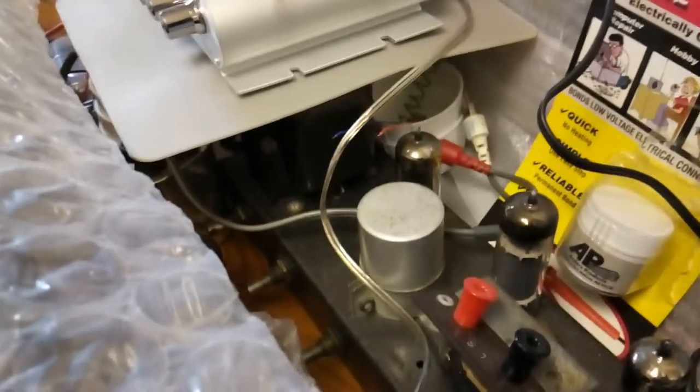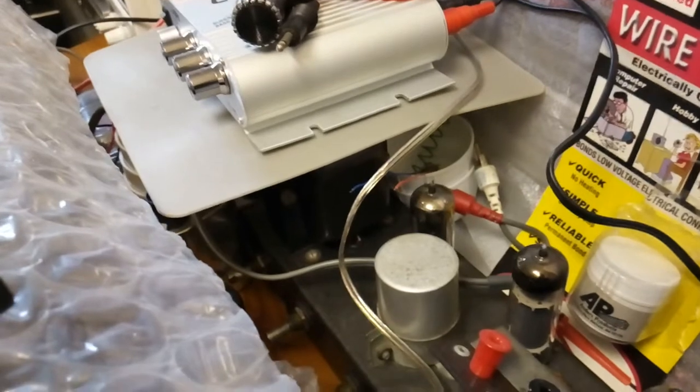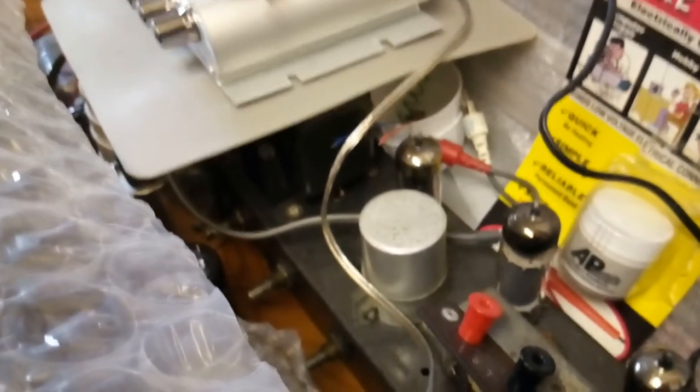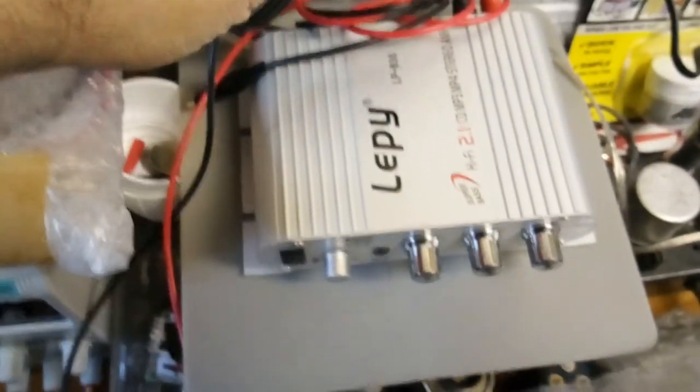I've got to check the values of the resistors underneath and a few caps - there's not really much to it. I'll check the caps and make sure the ESR is low. I've got a dedicated ESR meter here - I think Rosie's got the same one.